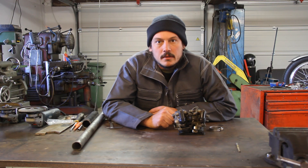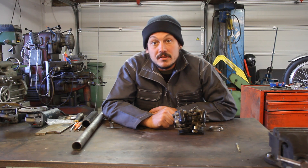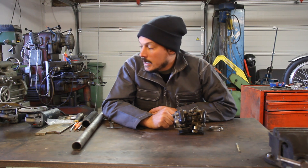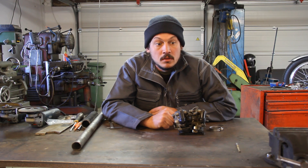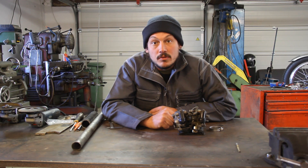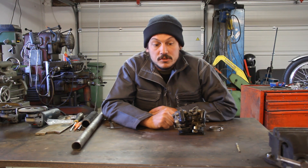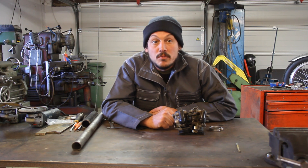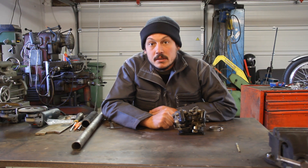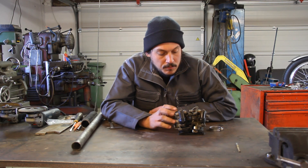Hey guys, I've got something new and I'm not sure if it's exciting but hopefully it helps a few people out there. I know it's been a long time between these videos but life does happen and everything in my life has changed. I bought a different house and you're now sitting in my personal workshop, so hopefully this means that there will be more video content coming. But we'll talk about the project today.